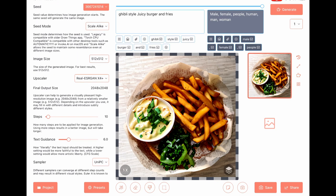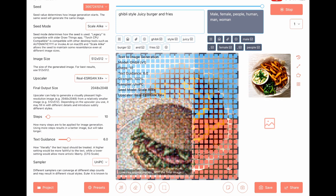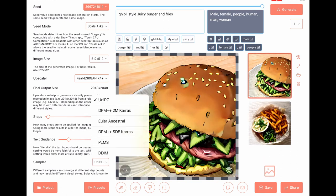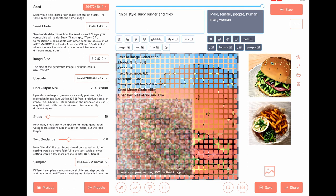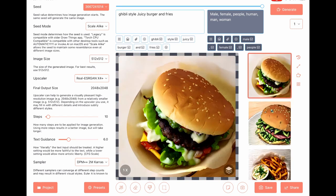Change text guidance to 6 — nice. Mix sampler to DPM. Text guidance to 9.